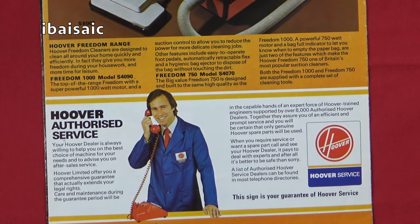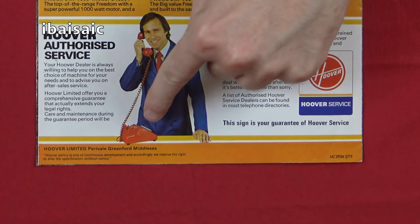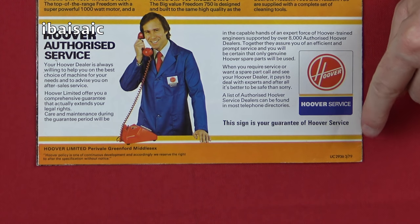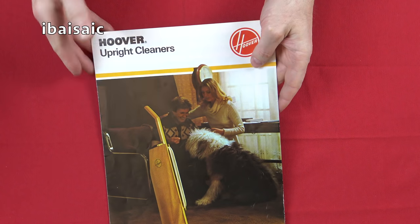Under the Freedom cleaners, a little bit of blurb. And then we've got a chap on — some of you younger people might not know what that is, but that's a telephone with a wire. That's what we used to contact people on — phone people up with a big dial. It's telling you about the Hoover Authorised Service and Hoover Guarantee. At the bottom, it's Hoover Limited, Perivale, Greenford, Middlesex. And good, we can date this brochure to March 1979. So there you go — what a lovely brochure that is. That's the first one on the Hoover upright cleaners.